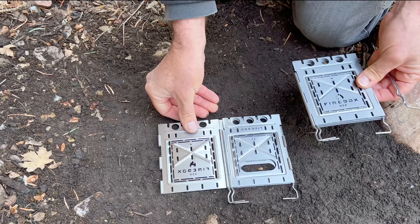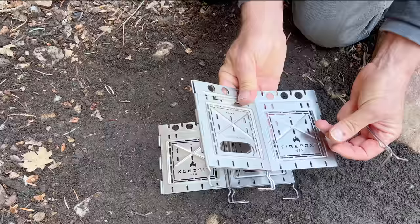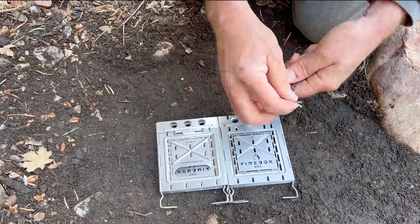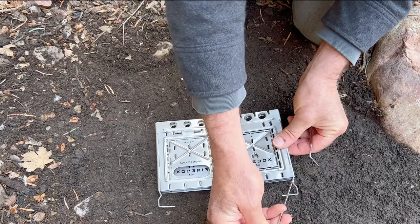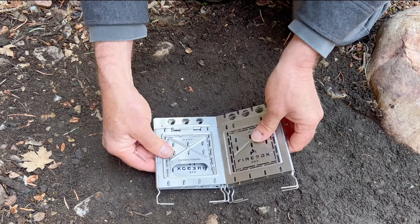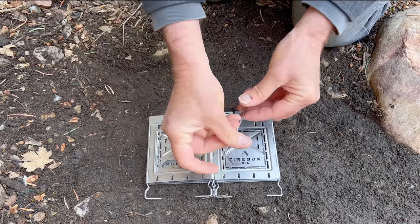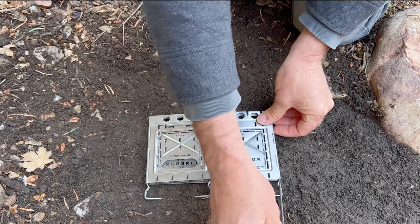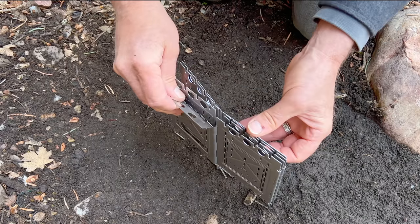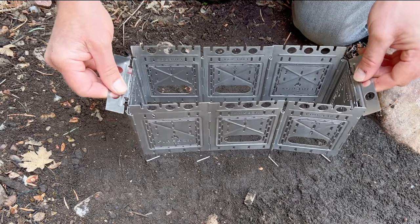Open the stove up on both of them, put one on top of the other, and those go together. I usually find it's easier to turn it over to get the other pin in. I like to use the wind dampers as handles — they just make it easy.